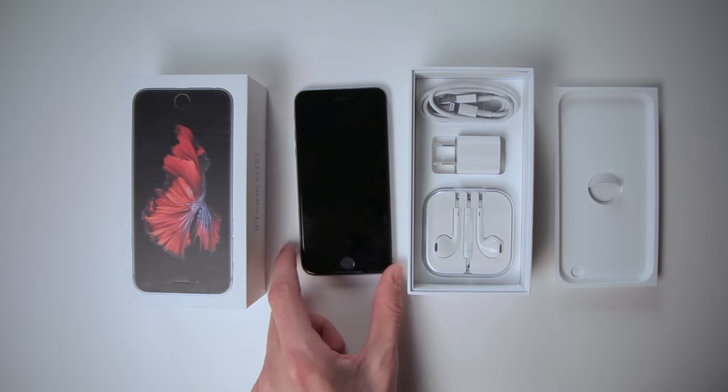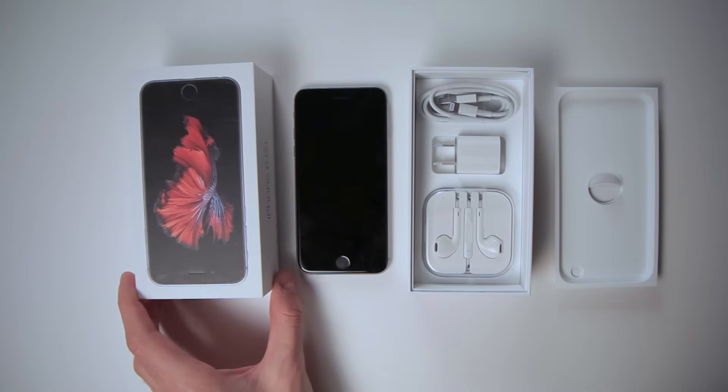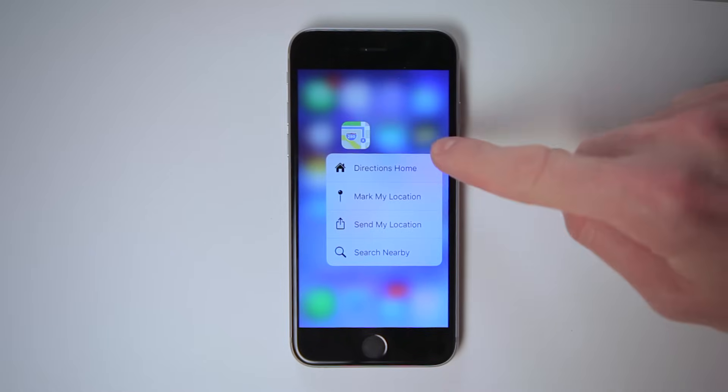Hi, I'm Nat with Howcast, and I'm going to show you how to use your new iPhone 6S. The iPhone 6S introduces some new features, such as 3D touch and live photos. In this video, we will be going over the basics of your iPhone. Just think of me as your personal tech support, or as a friend who got the phone a week earlier than you.